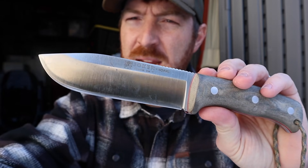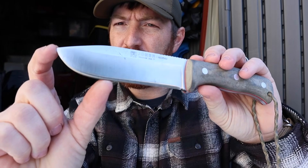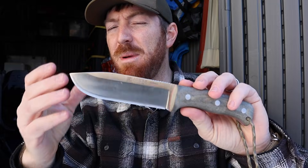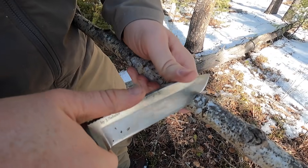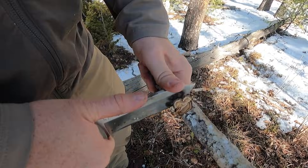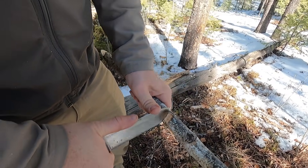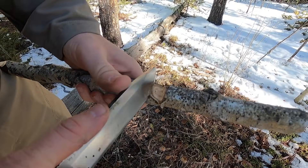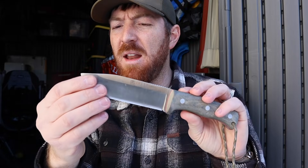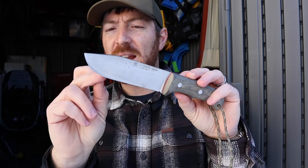Let's start with the blade. It stands out from most of my knife collection with this kind of snub nose portion up front. At first I was a little concerned — is this going to be like a weird modded tanto style? But it actually cuts amazingly when you're doing carving for notches, or a bowl or a spoon. That angle just works so well, and the completely flat spine — there's no swedge or anything — so you can put a lot of pressure on there.